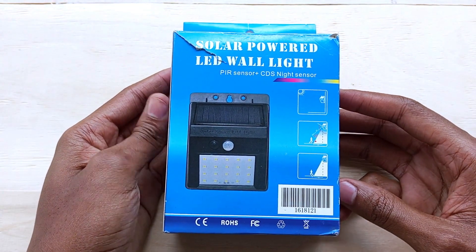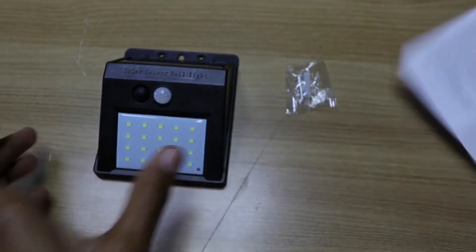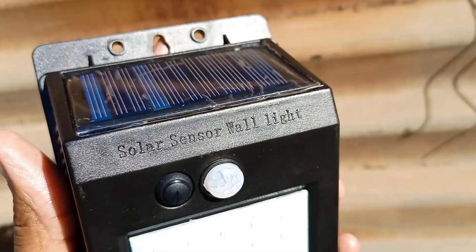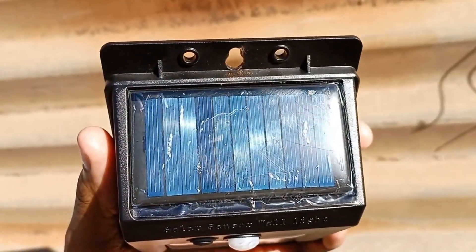I bought this solar sensor light two years ago and this is a follow-up video of how it performed and whether I can recommend it. You can find my original experiments and quick review in the video description as well as the pinned comment.